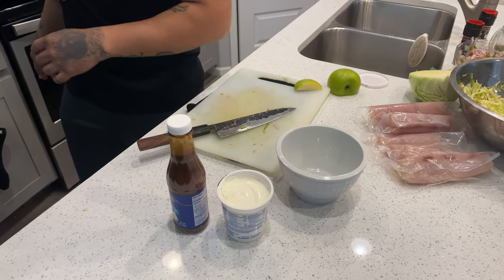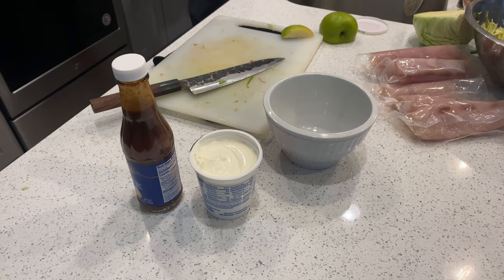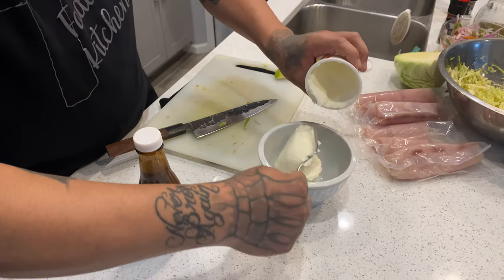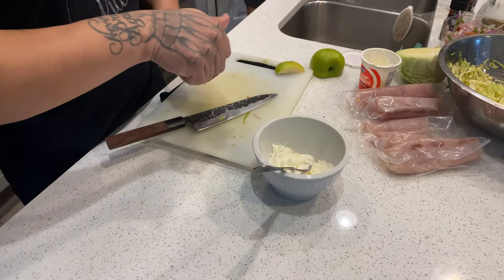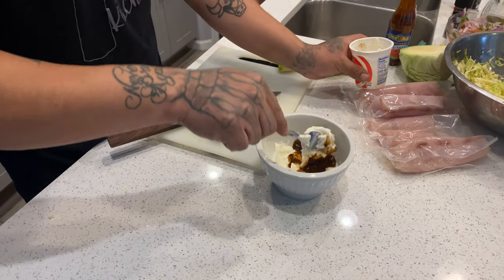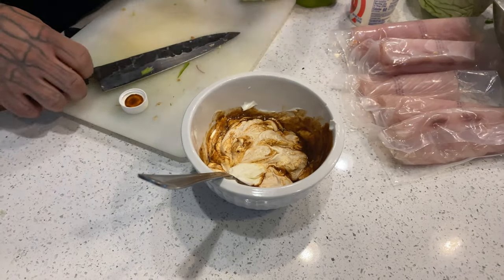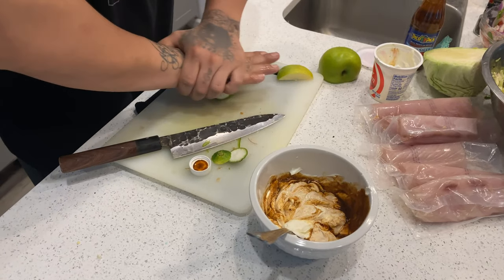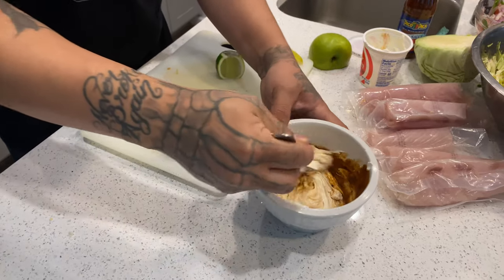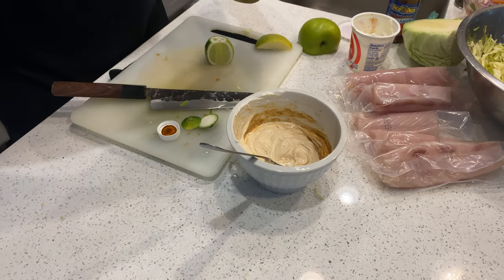Next we're doing a saucy crema. I'm calling it saucy crema because I originally was going to use some chocolate sauce, but I left it at home. So we got our sour cream — to make it into a crema all you have to do is add a little bit of water and give it a quick whisk. We're adding some salt and a little bit of lime juice, give it a good whisk, and we're also going to infuse it with some lime.